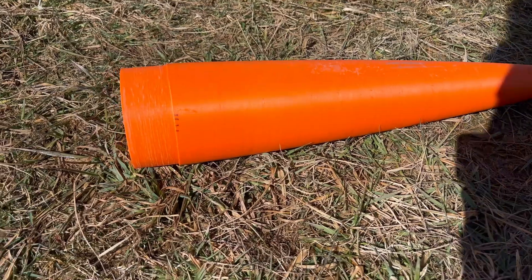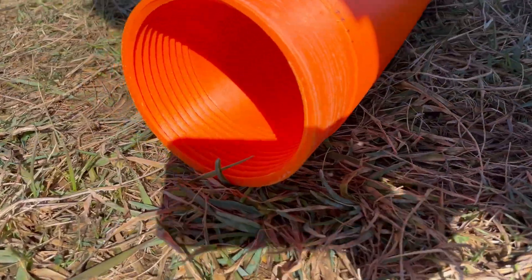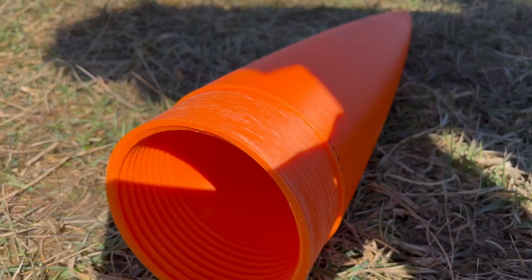Overall, the nose cone stayed intact, albeit with a small crack within the threads between the nose cone tip and the coupler.